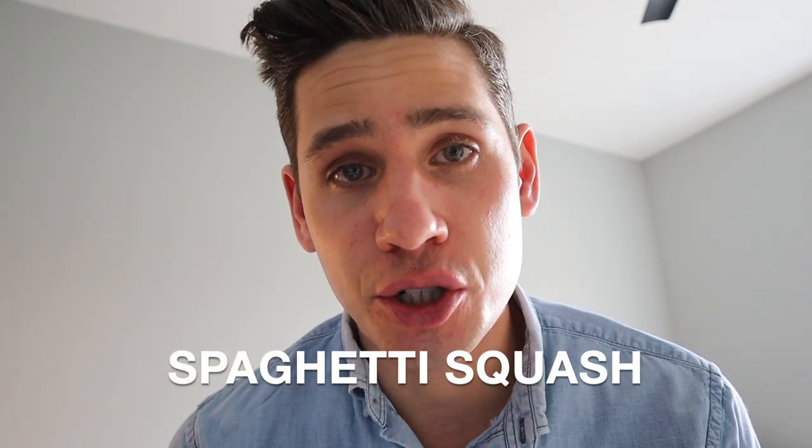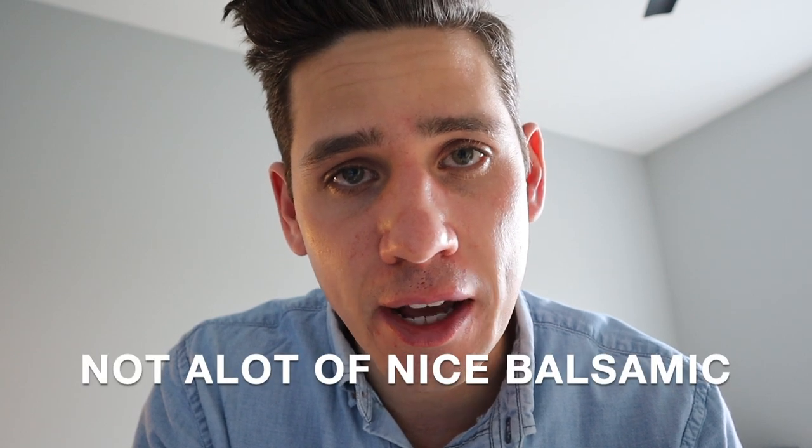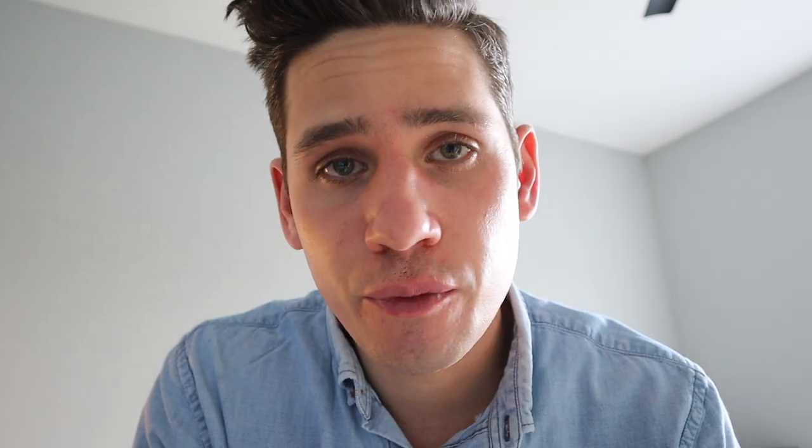What do I got hiding in the back? Two 2019 vintage spaghetti squash. They've been back there patiently waiting, and their time has come. So we're going with a fridge slash pantry clean-out theme. I've got a rind of parmesan, the dregs of a bottle of nice balsamic, and some miscellaneous nuts and seeds.